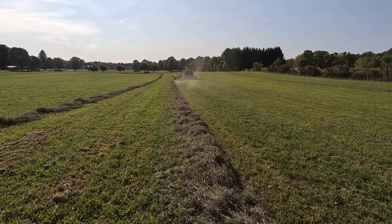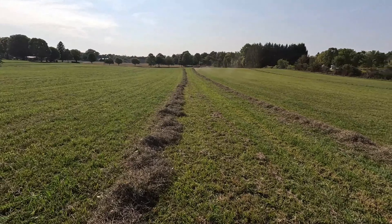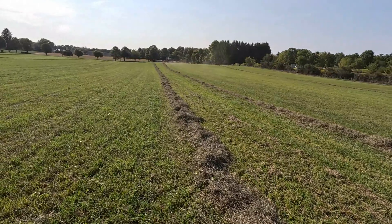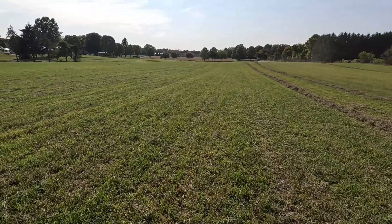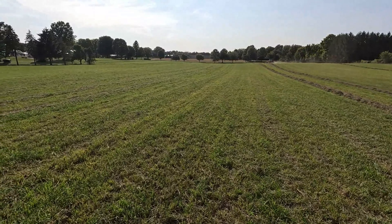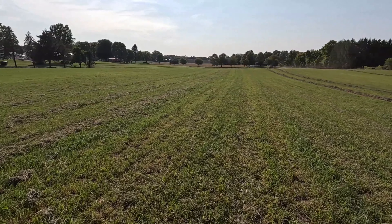Not gonna be much of anything, but you know what, we at least gotta try and get something out of it. This field - it's been a hay field, it's been a corn field, it's been a soybean field.